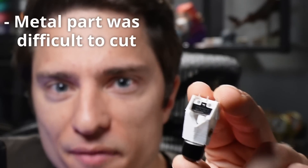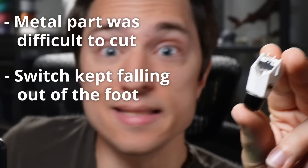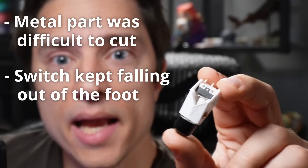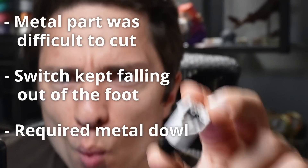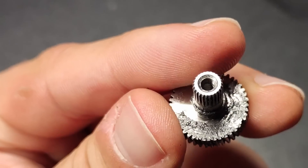The original worked, but it had a couple of issues. It required the metal part of the switch to be cut, which was surprisingly difficult to do. The switch easily fell out of the foot, and the metal dowel was not only annoying to work with, but it also added to the cost. The main reason I wanted to redesign was to add some sort of shock absorption, and building it directly into the switch mechanism made the most sense.